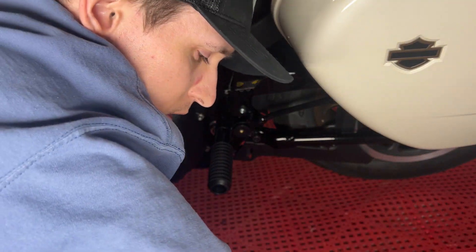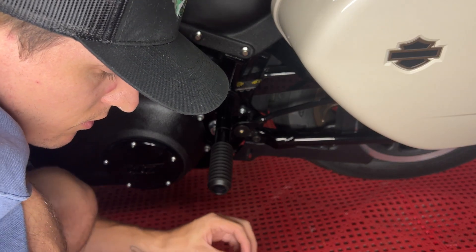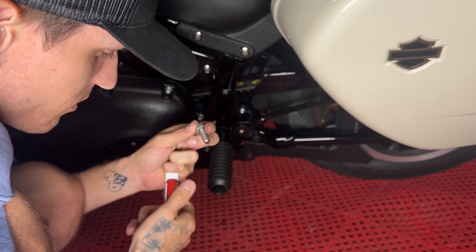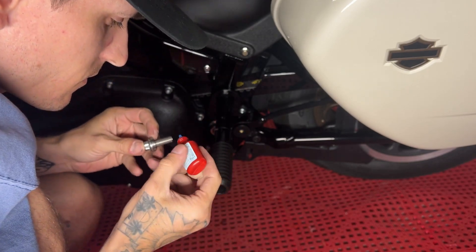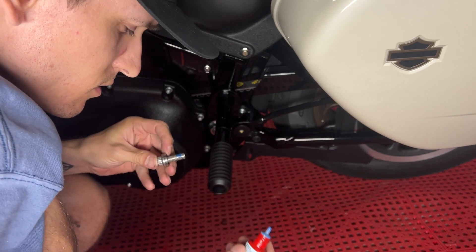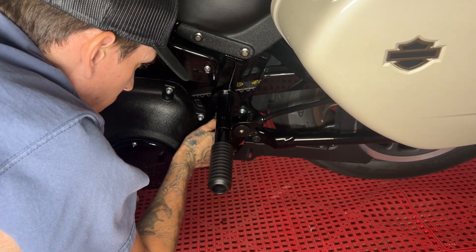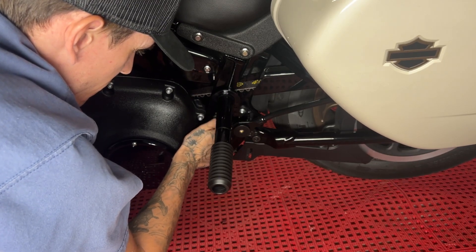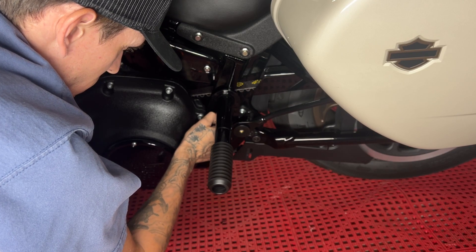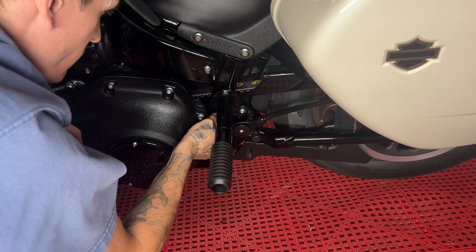This is the bolt and washer that came with the BungKing, and here is the ARP that I'm going to be putting on. I'm also going to be putting blue Loctite just on a few of the threads — nothing crazy.